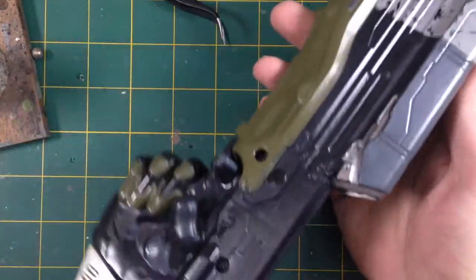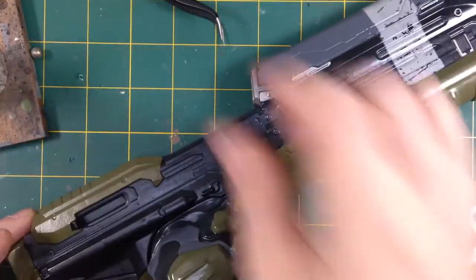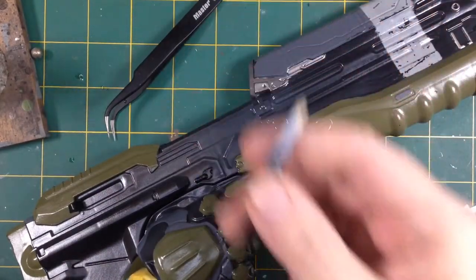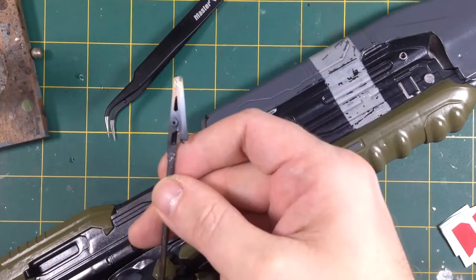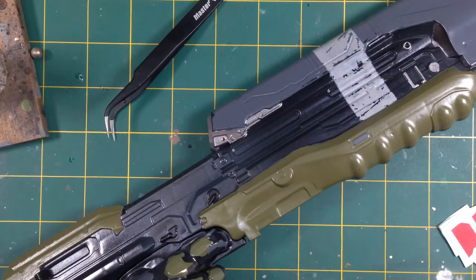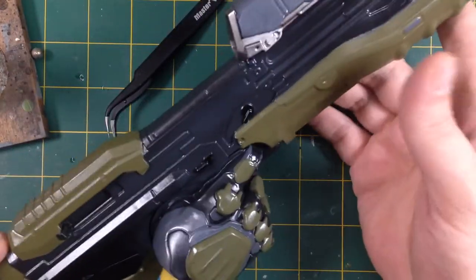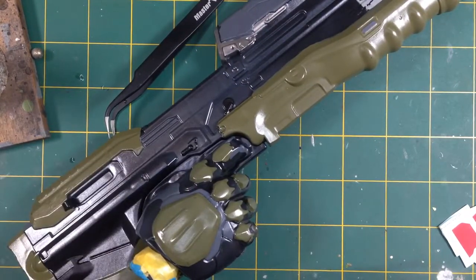The problem with this kit is all the parts are really big. Normally I'll have a piece on a grippy stick, gloss varnish it, stick it in a piece of foam to dry, then put it in a plastic box so it doesn't get dust. I can't do that here because these pieces are all massive and there's nowhere to attach a grippy stick anyway - and if I could, it's too heavy and would just fall off.